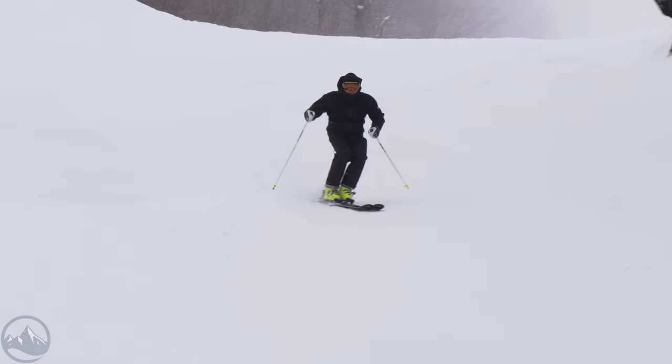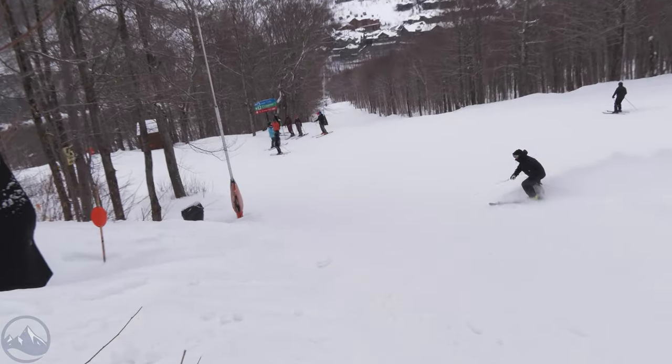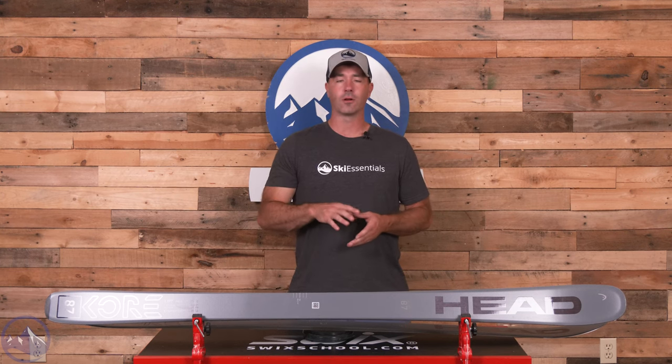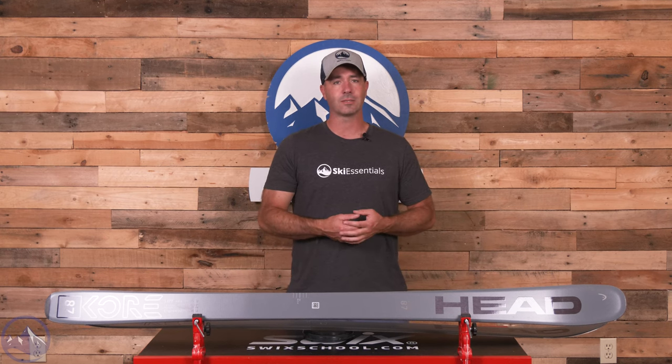16 meters here in the 177. So it does turn — it certainly likes to be up on a higher edge angle in those carves. If you're heavier and riding it shallow, that's when you kind of feel the plainness of the carbon. Same thing if you're a lighter weight skier trying to carve it — you might not be able to bend it enough, and that's when you'll get that chatter. Lighter weight skiers riding a shallower edge angle, or heavier skiers able to flex it, seem to have the best chance of success on these Headcore skis. And if you're mostly on trail and want a little bit of versatility built in, this 87 is a great width.